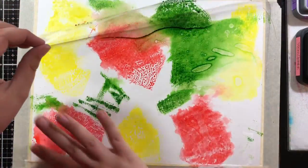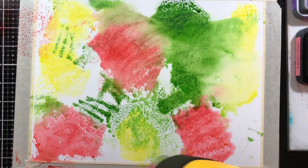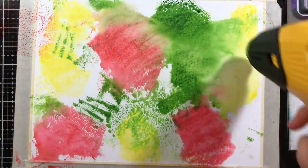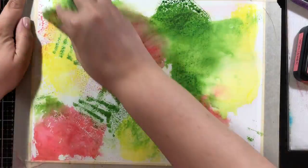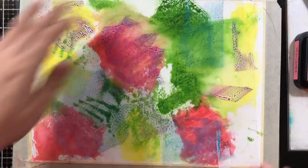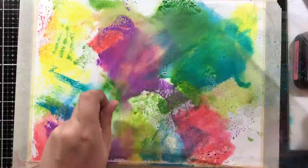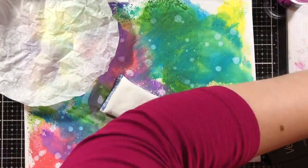I'm going to add two distress oxide colors in a minute, but first I'm going ahead and heating these up with my heat tool just to dry them down. I don't want a whole lot of blending because there are so many different colors across the rainbow - if I get a bunch of mixing I'm going to get brown. So I'm focusing on just layering it up. We have Wilted Violet and Broken China, which I think is the blue. At this point it looks like a hot mess - I almost gave up but decided to continue.